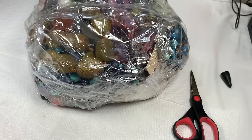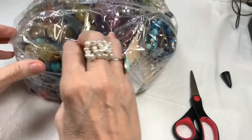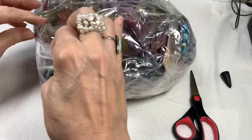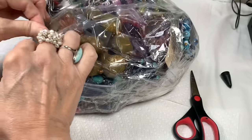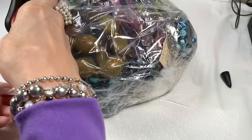Looks like they taped it right here where the zipper bag is, and that's what I'm trying to get into — keeping it neat at least in the beginning. If I have to cut the whole bag open at the top, I'll do that.